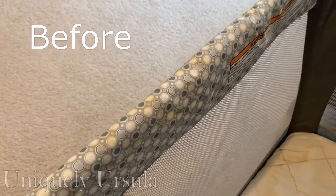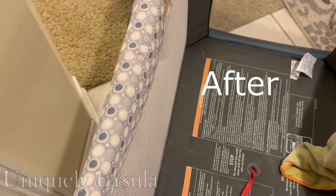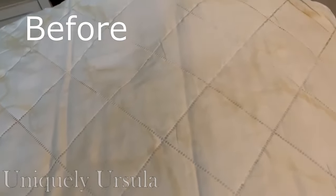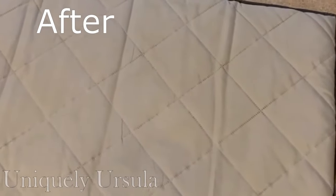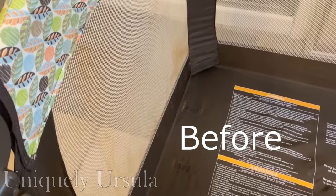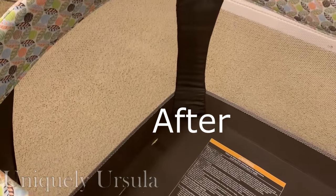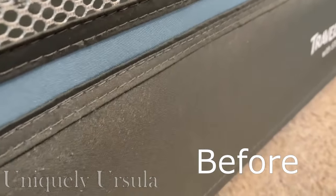I put the bases in front of fans as well and they took maybe about 24 hours to dry. Before the cleaning there was a lot of yellowing and staining, and afterwards everything was white and bright. I did repeat the process with the pads twice. The netting on the sides was completely clean — no more dirt, no more grime, no more smells. It was perfectly clean.